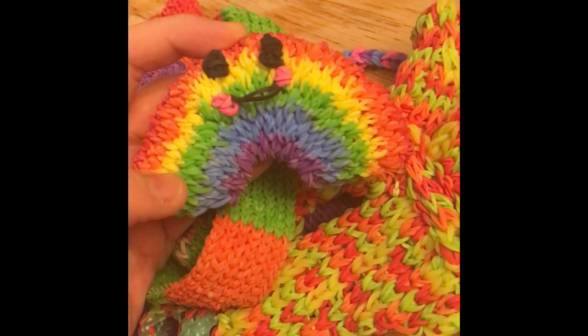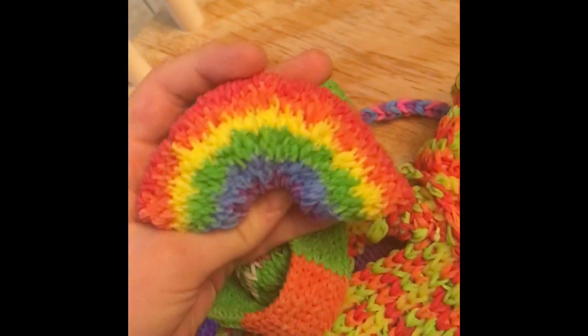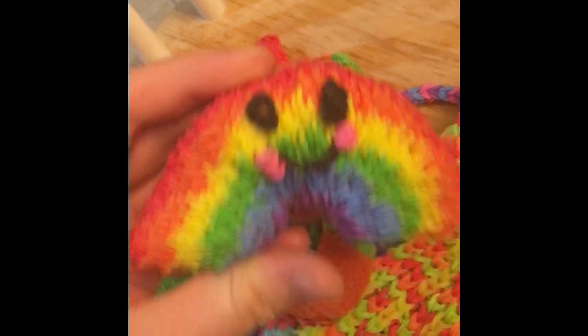Red, orange, yellow, green, blue, purple — all the colors! It is so cute. The back has a face — I love faces.